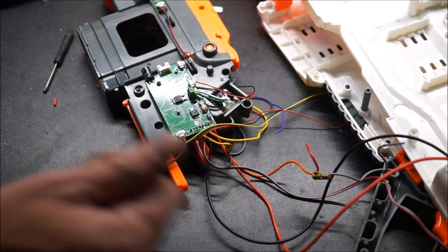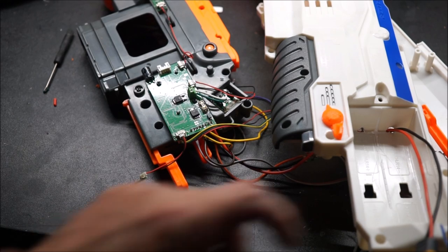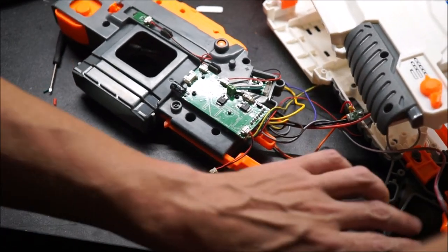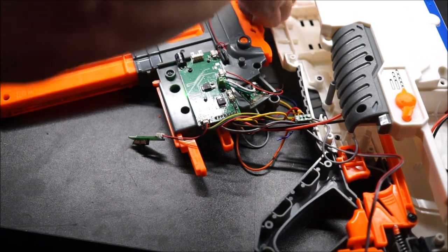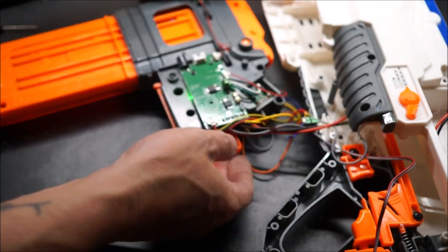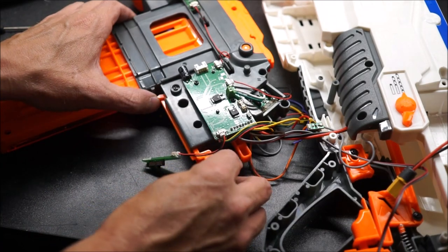In theory, we should be able to go ahead and hook a battery into it and test it. I've already done my XT-60. Let's grab a battery and see if it goes. We're going to plug a LiPo up — we're going to set this to semi-auto. Let's go ahead and unhook the battery at this point and drop everything back together, because I'm having a hard time trying to work and hold everything still with just one hand.